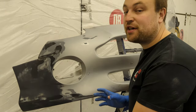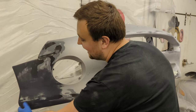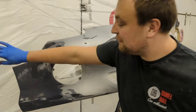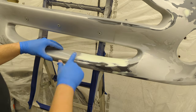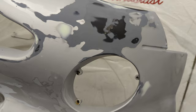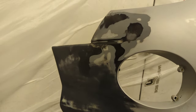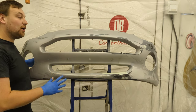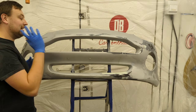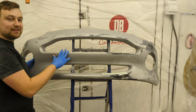Now if you watched the previous episodes you'll know this bumper was completely smashed. This part here was detached and the end was completely missing so I've had to fabricate a new one. I've also had to reattach this piece here because it had completely broken off, and repair various cracks at various points. So it's taken several weeks of hard work. We're finally at the point where I can give this a really good panel wipe, get some higher build on it and make it look nice again.